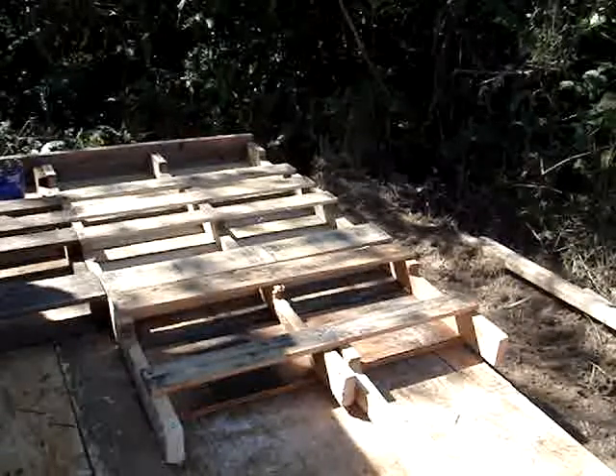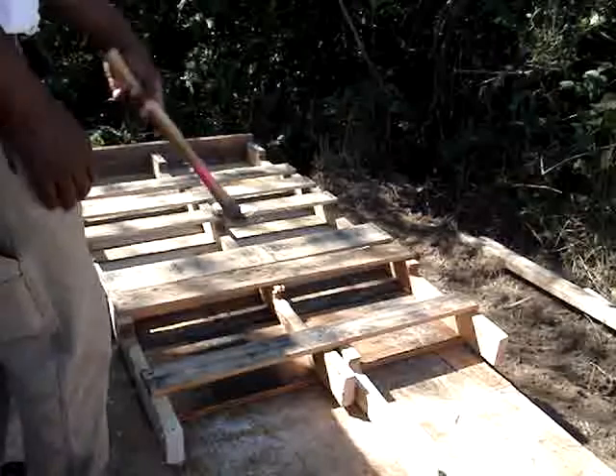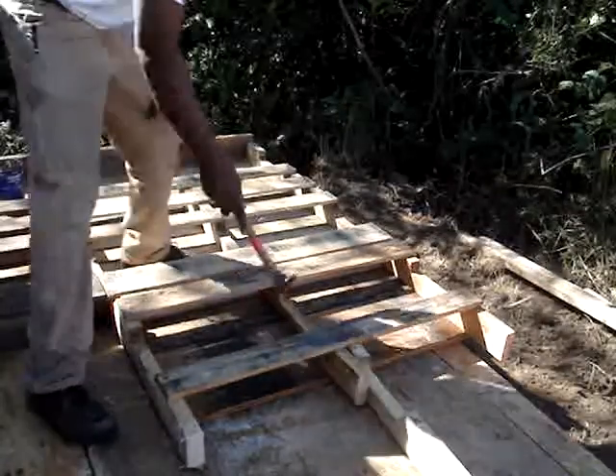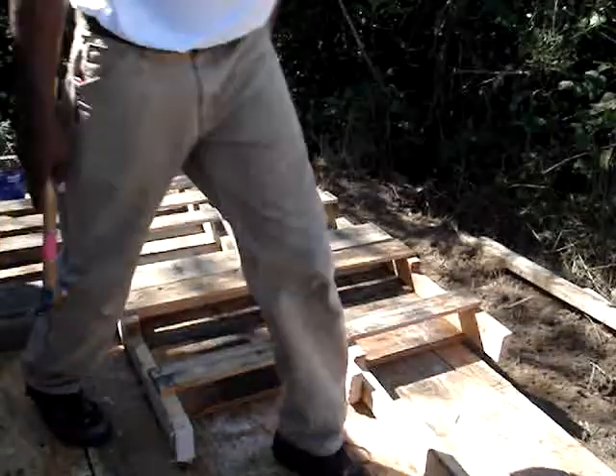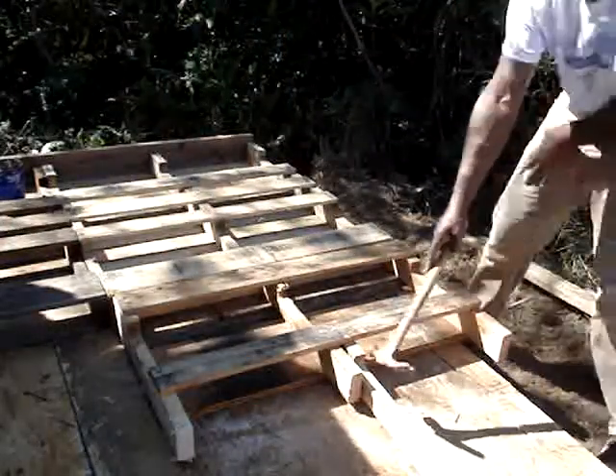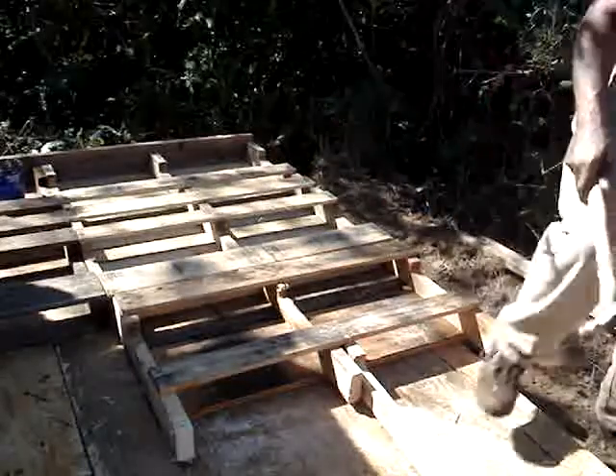Part 2, wall building. What you want to do is connect the top piece to the bottom, and I do that by running a 2x4 from the top down through here.